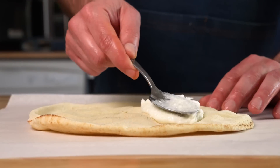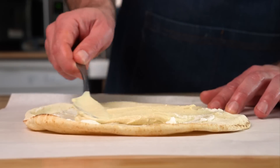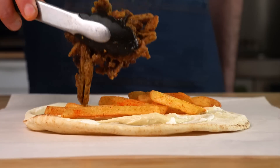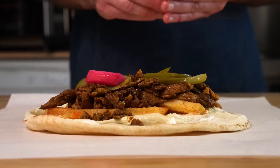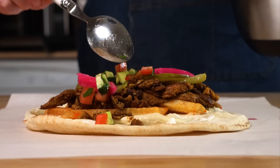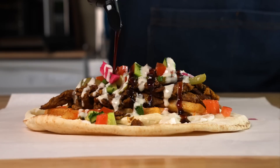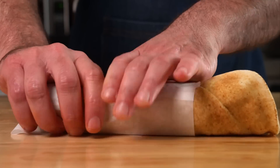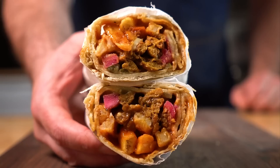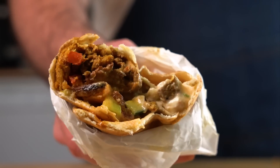Get your warm saj or pita bread, add the garlic sauce as much as you'd like, and then some hummus. I added fries like Shelby does as well. Now we're gonna add our soy curl shawarma, the pickled turnips and pickles, some of that cucumber tomato salad, a little tahini, some pomegranate molasses, and then wrap that up the best that we can. You can wrap it in some paper if you've got it. Slice it in half if you want, or just eat the whole thing.